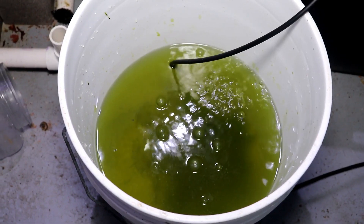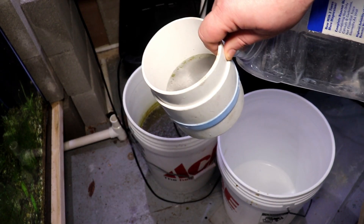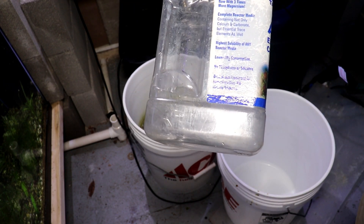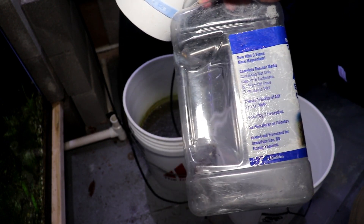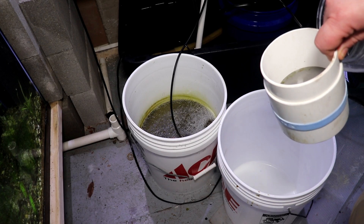Now let's focus on maintenance and creating our second culture. You want to clean your cultures out about once a week or so. Here I have a clean bucket sitting next to the culture. I have a 52 micron strainer, and I'm going to pour some of the old culture through the strainer into the new bucket to help clean it out.